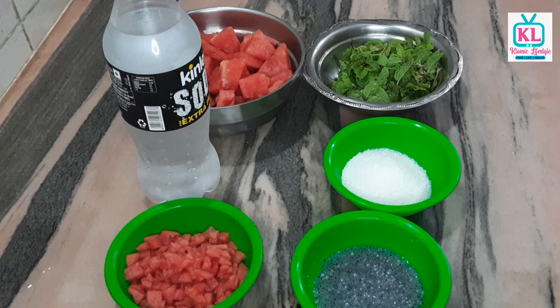If you are watching our channel for the first time, please like, share, comment, and subscribe. Please watch the full video — watermelon mojito!